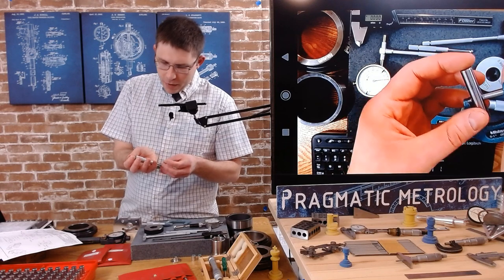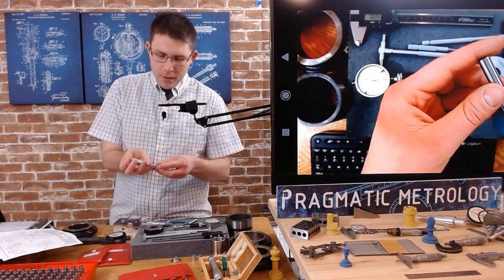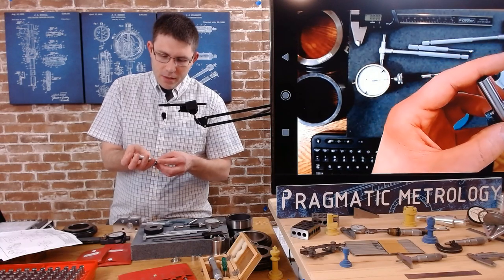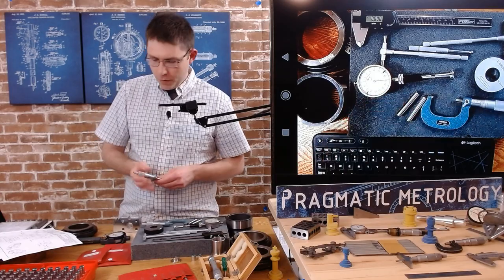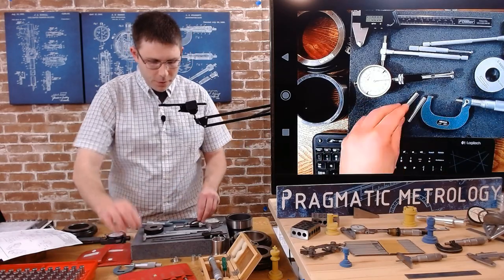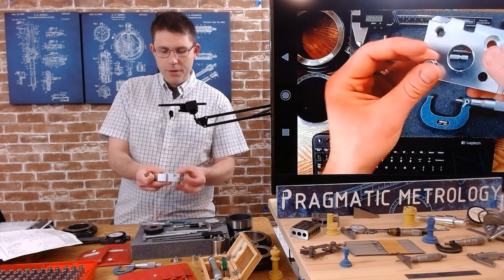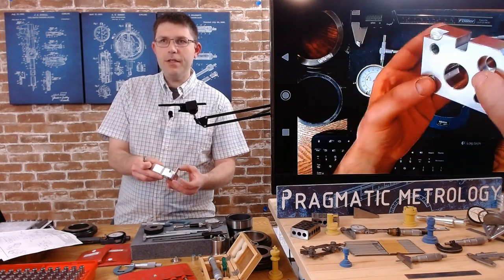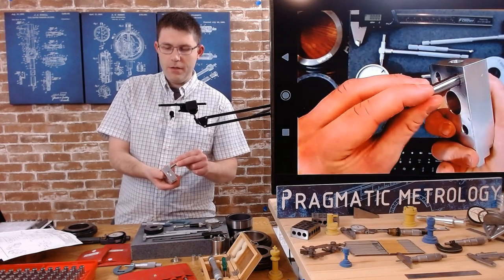For the 0.397 hole on the bottom, the go/no-go sizes are going to be 0.392 and 0.402. We verify on the micrometer — just a hair under 0.392. These are minus pins as discussed in the video, which are smaller up to two ten-thousandths. Both are identified correctly. The 0.392 runs through very easily; the 0.402 doesn't go.